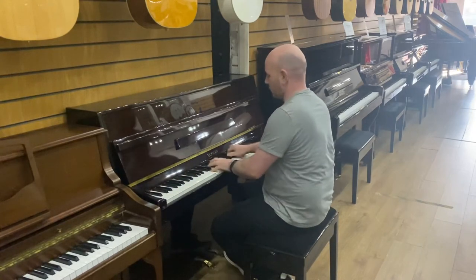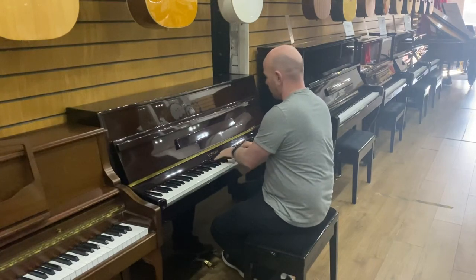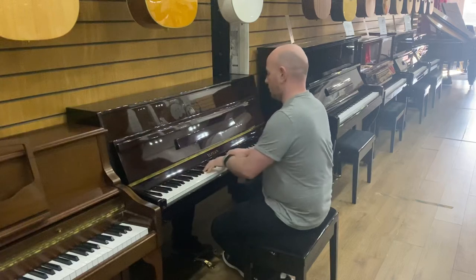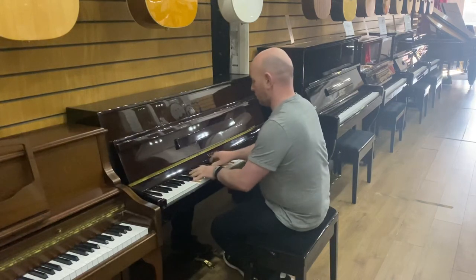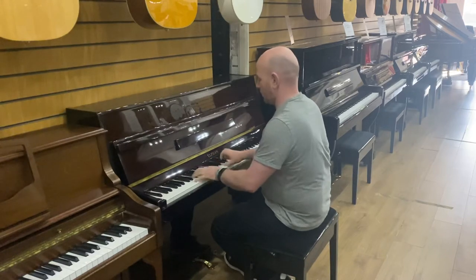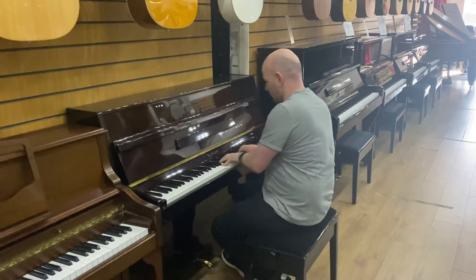The Elysian Polyester Mahogany Upright Piano.